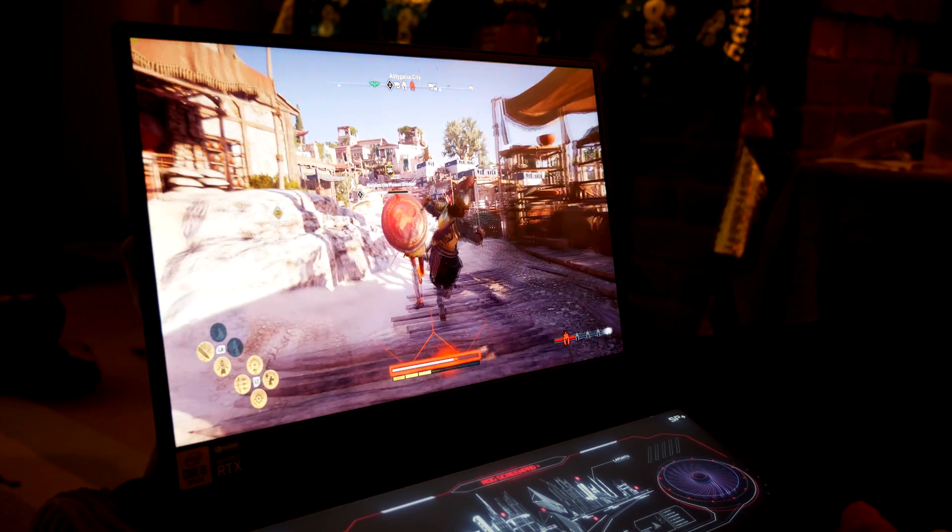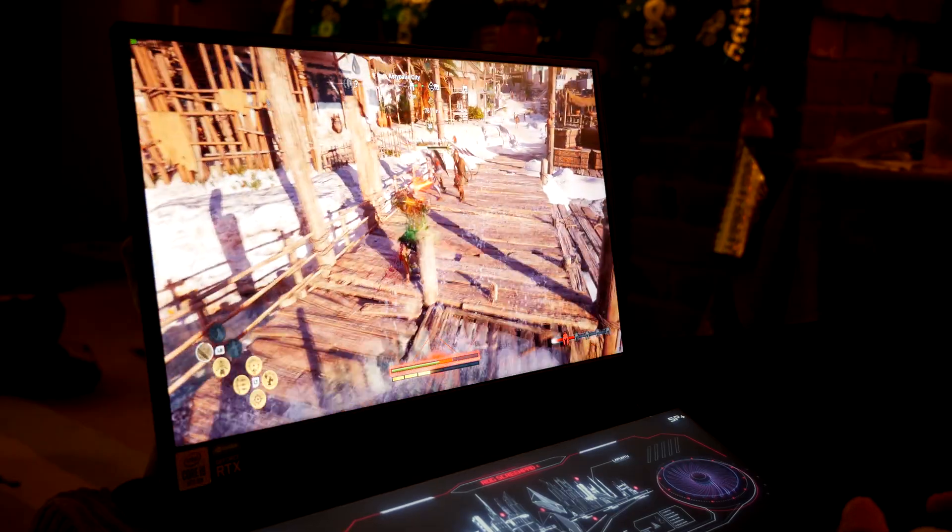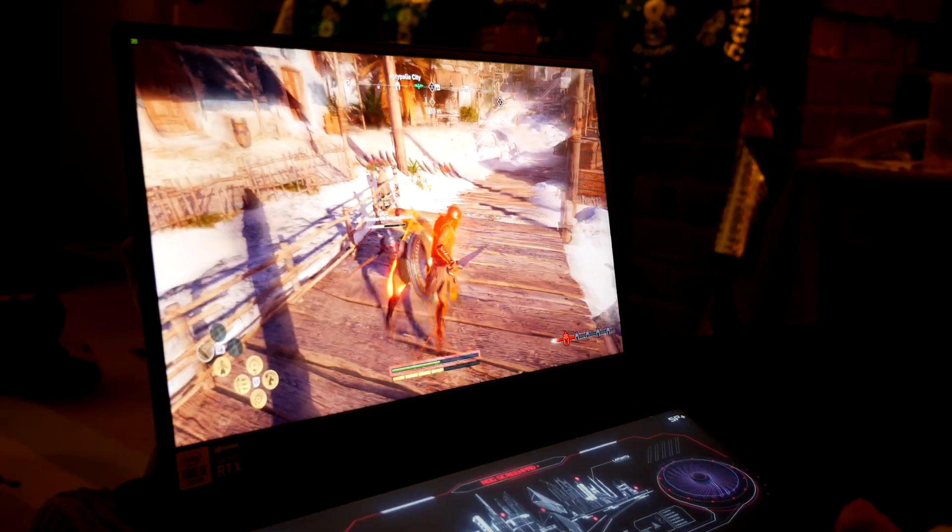If you make the mistake of wearing shorts while playing on this, you will regret it as I did — I found that my legs got quite toasty.